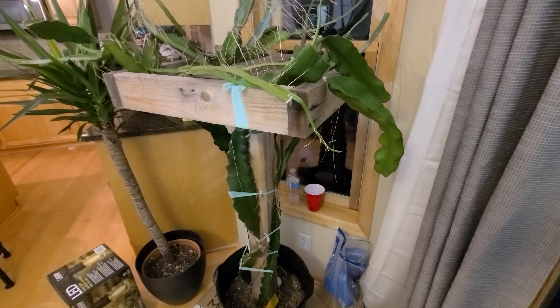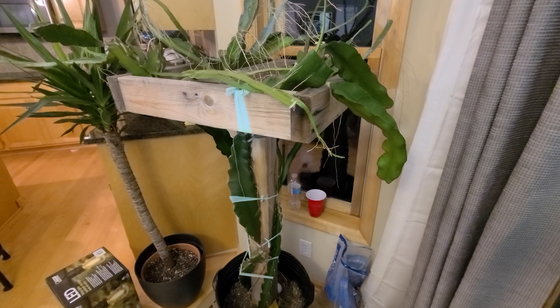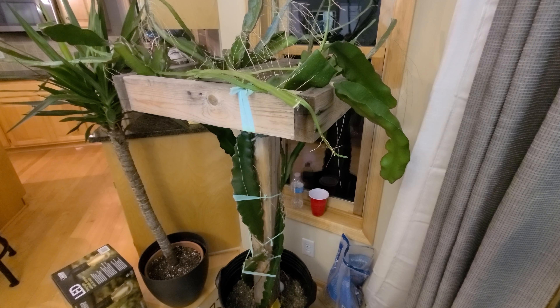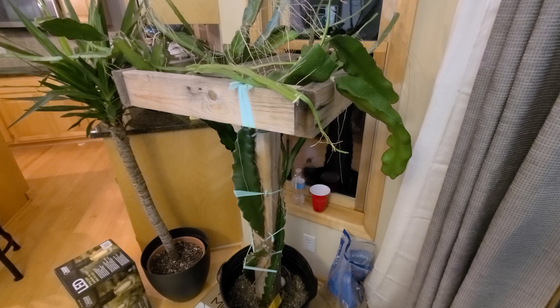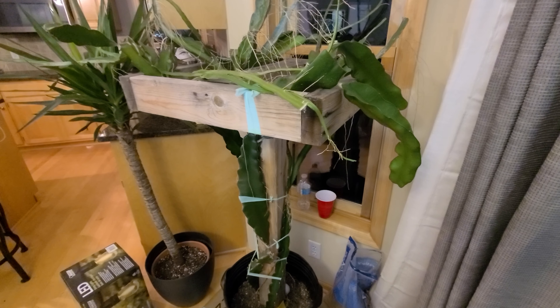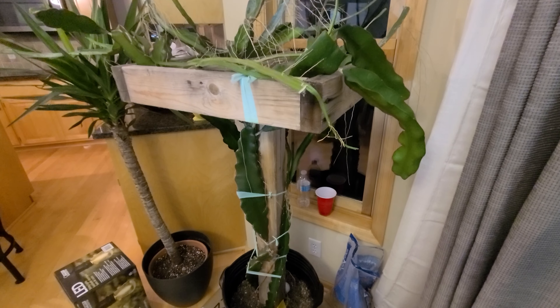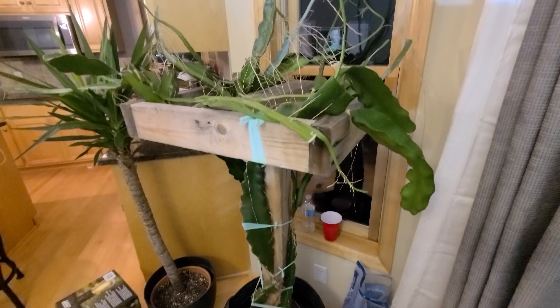Just wanted to do a quick video on my dragon fruit that is now indoors. It's been indoors for a while. We got some snow and then the snow melted and it warmed up a little bit, but it's still pretty cold. I would not want this guy to be outside, but you can see it's doing pretty well.